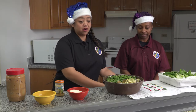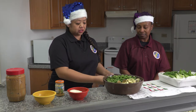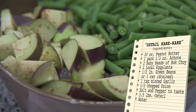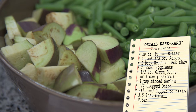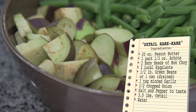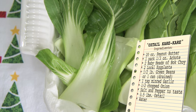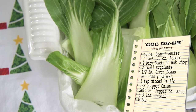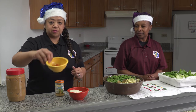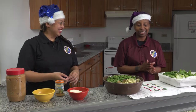Kare kare has what we call oxtail traditionally. You can find it in the supermarket in the frozen section or in the meat section. We have fresh vegetables — green beans. You want to make sure you chop off the ends and then take about an inch to two inches, however long you want them. For the eggplants, cut them in half and then chop them up, and baby bok choy — it's a Chinese cabbage. Cut the end off, separate them, and make sure everything is washed very well. The sauce is made out of peanut butter, achiote which is annatto seed, and then onion and garlic. Let's get it started!